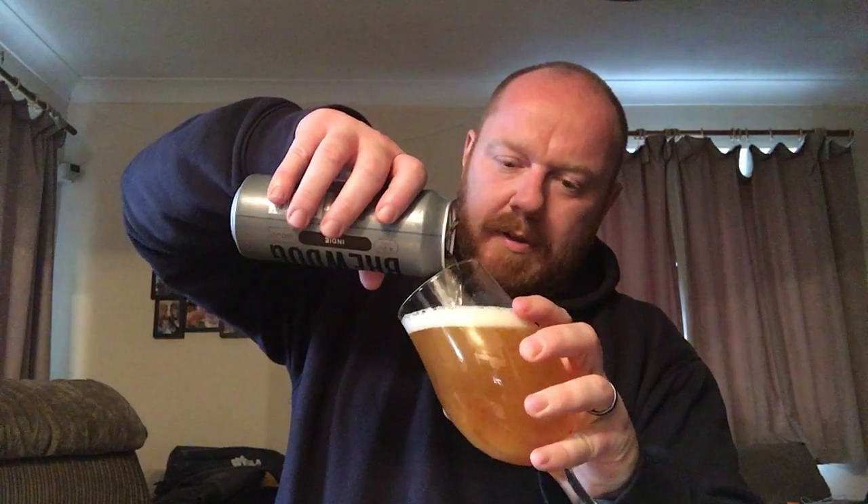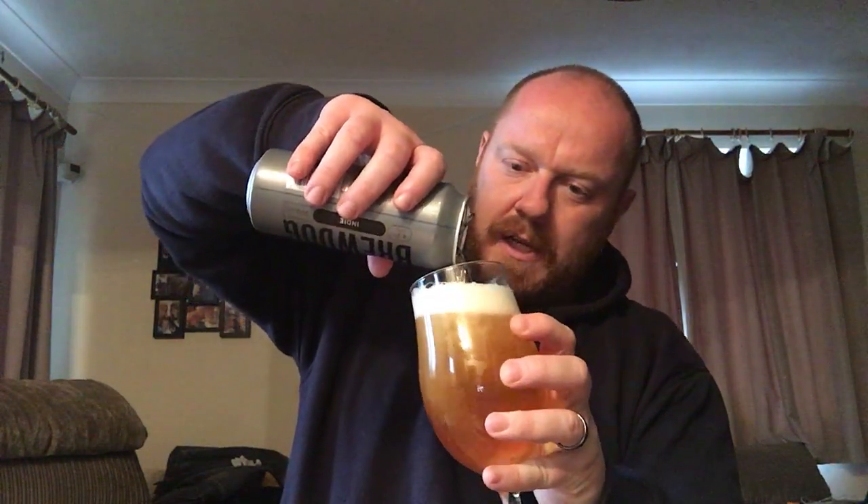So yeah, 500ml can of BrewDog pale ale, 4.2% ABV, £1.49 in B&M. I thought I'd give it a whirl, see if it's any good. I've not had a BrewDog beer for a little while. They're one of them breweries that you know they're capable of good stuff, because they've proved it over the years. But they're also really good at knocking out some tripe, so you're never quite sure what you're going to get with them.